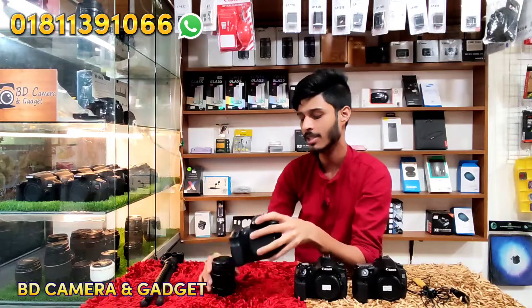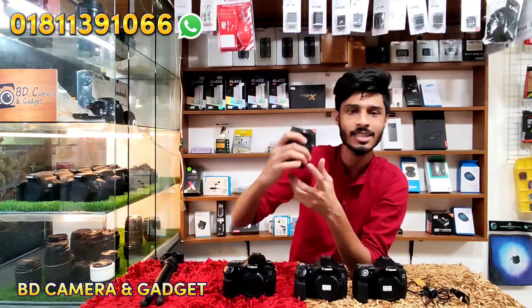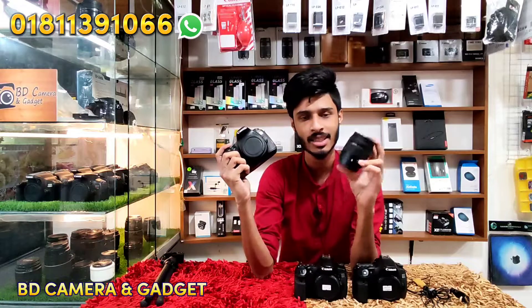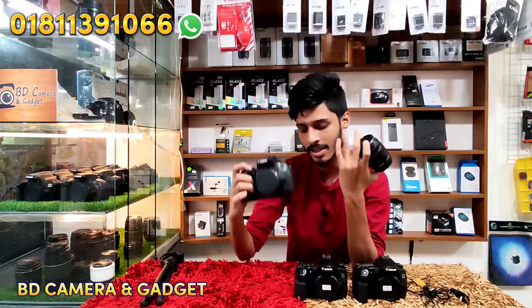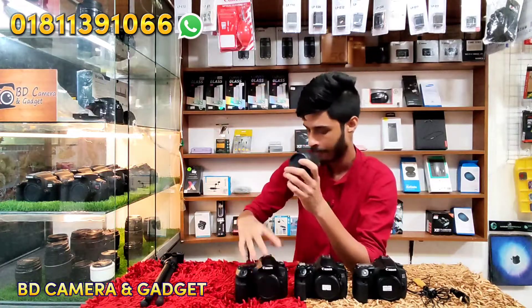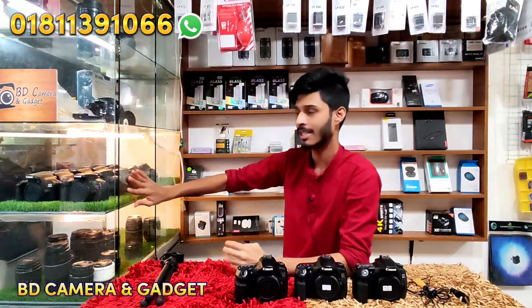This comes with a basic kit lens. The kit lens is 18-55mm. We also have an 18-135mm lens option. When added to the body, this body-only configuration is also available.